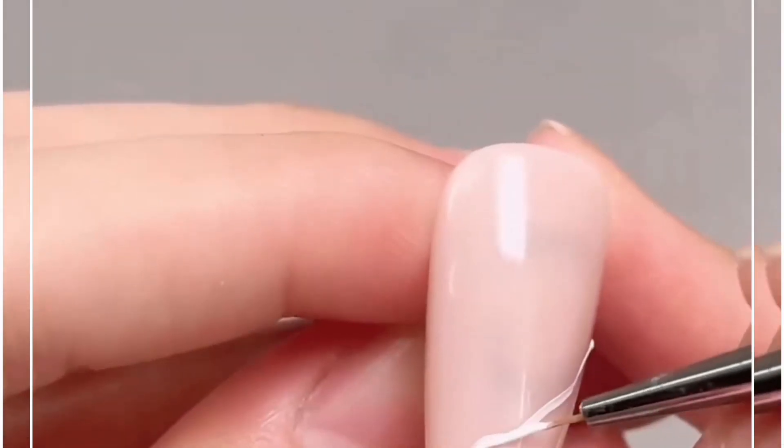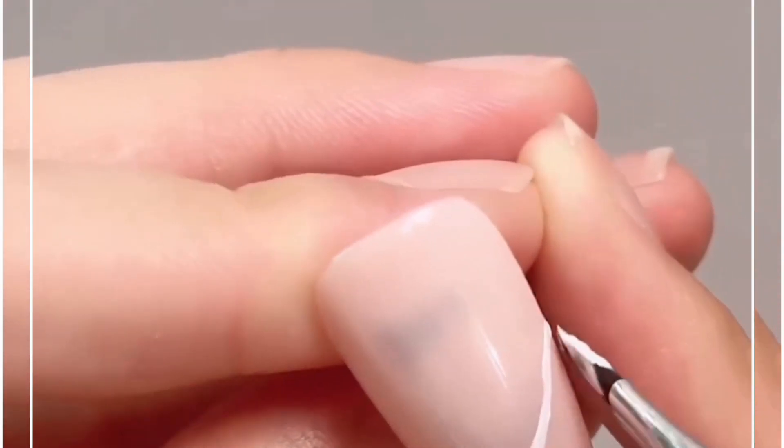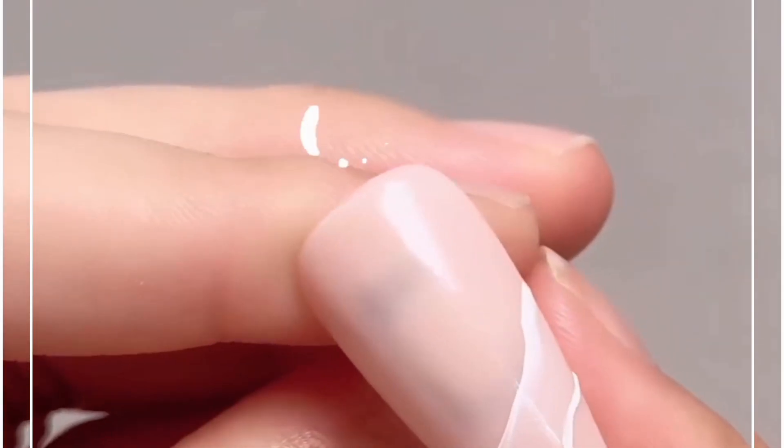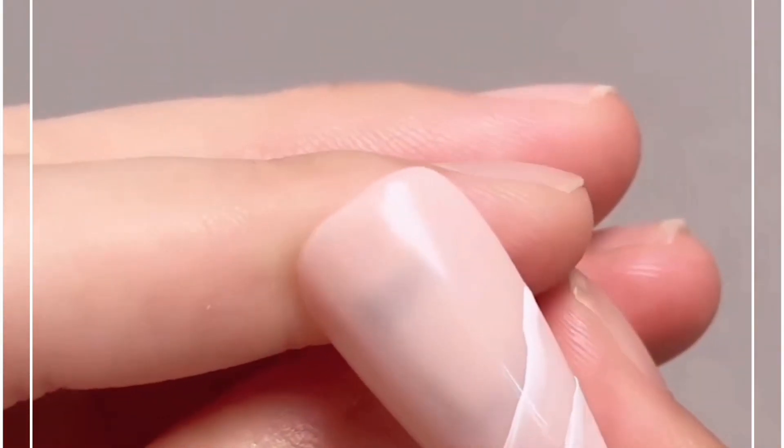Learn how you can create this beautiful nail art design at home. First, we are going to use this very thin brush and make a line, then spread it using a broad brush. Look — it's ready.